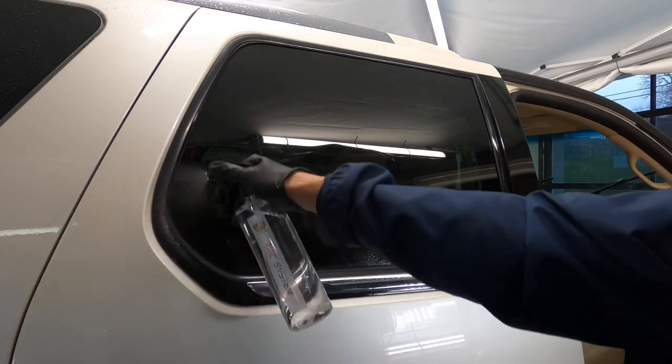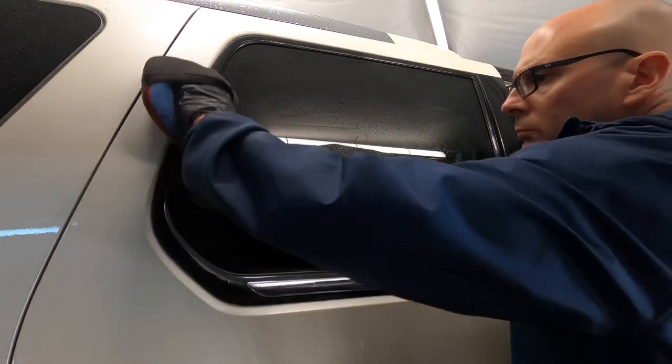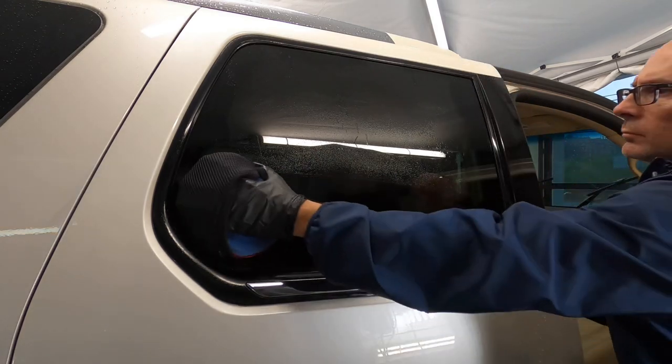You can either spray it directly onto the substrate you want to protect and condition, or you could spray into a microfiber applicator and just massage it into the area. Follow up with a dry clean microfiber.